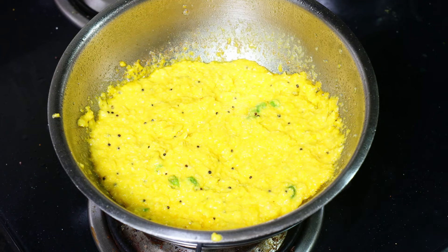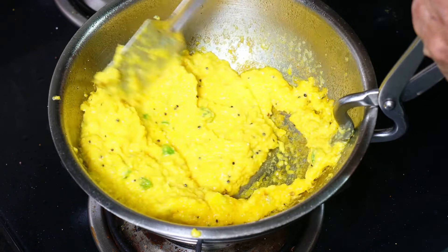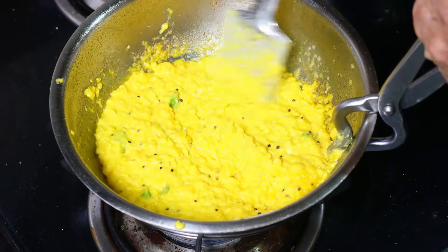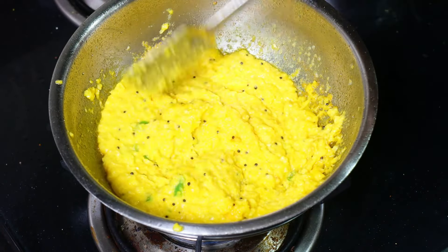If you want to use this, you can use this water and that will always be accessible. If you like this water, you will need this water and water. Then, you can use this water.